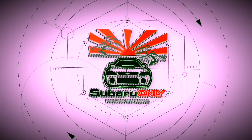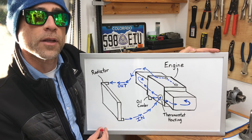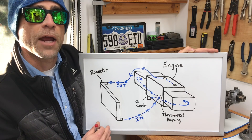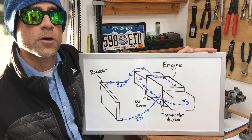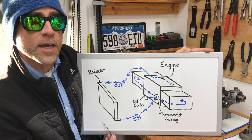I've drawn this figure on the whiteboard to break down how the coolant flows in Subaru vehicles. This is a simplified drawing — it doesn't capture every single coolant passage and hose on the engine, but it gives you a good conceptual idea of how the coolant flows through these Subaru engines.